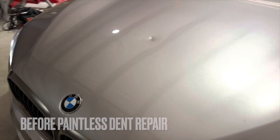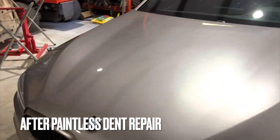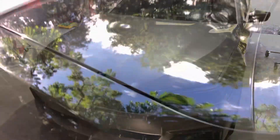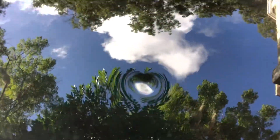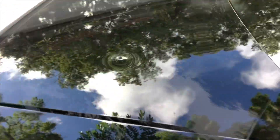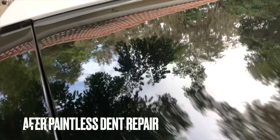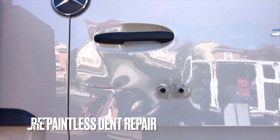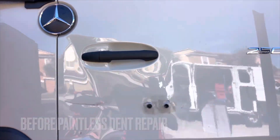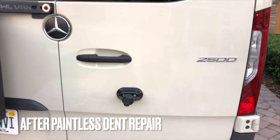You want to stop saying no to these deep overstretched dents when you could be saying yes and making a lot more money and making a lot more people happy doing these types of repairs. We have the ability and the technology nowadays to pull these off to a really high level. You're going to save a lot of people's paint jobs and ultimately it just makes the industry better if you can pull off these miracles.